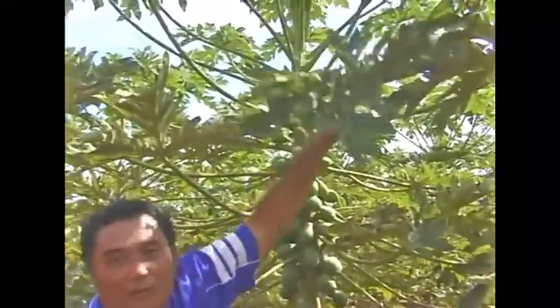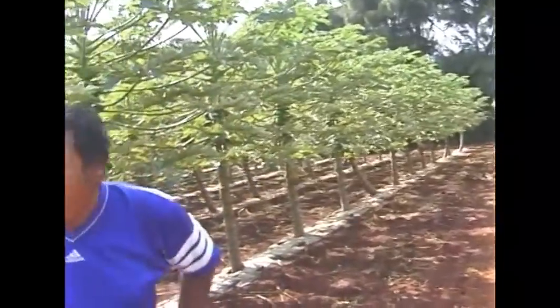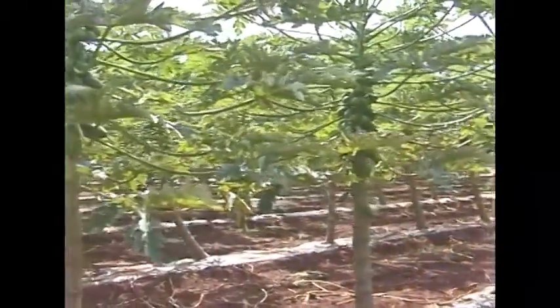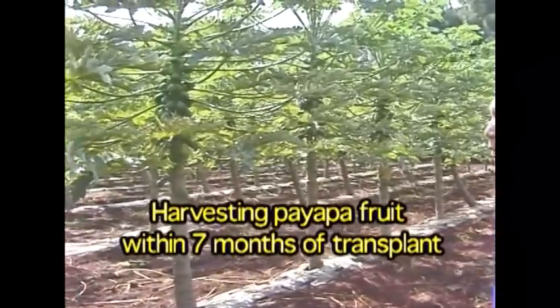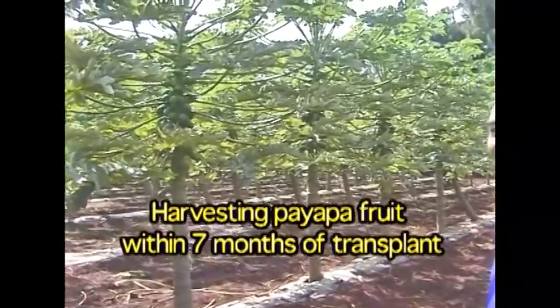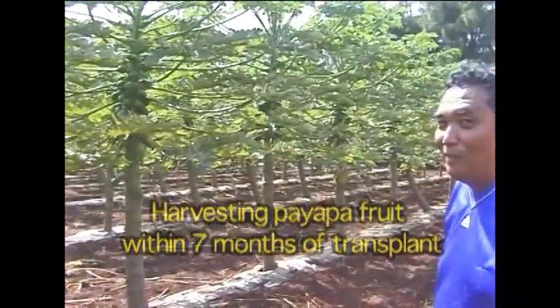Just look at the leaves — so healthy. You can tell when the papaya is really growing, the thing grows real long. So when are you looking to harvest? We think maybe one month more. So you're making money already — in seven months? That's just unheard of!